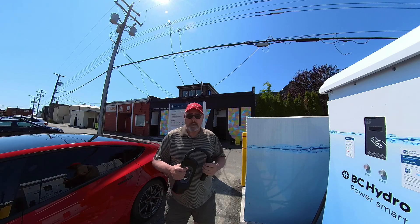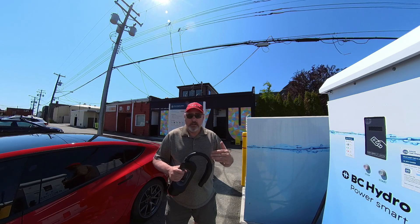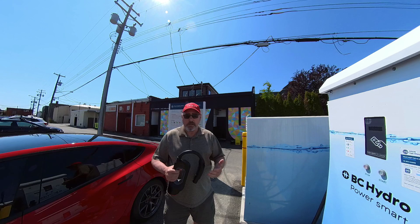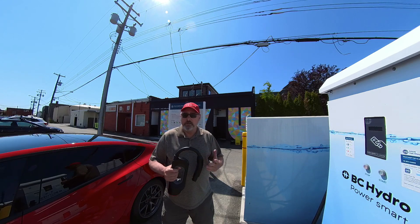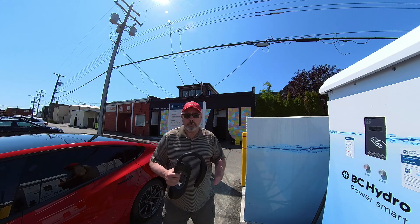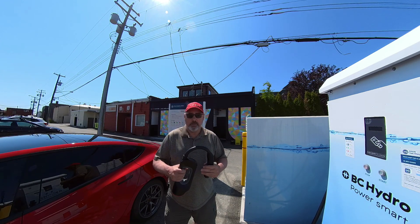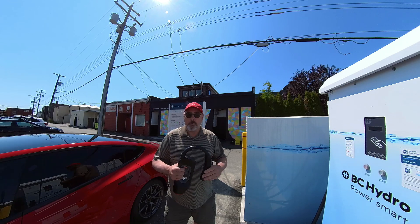It is quite a benefit to have this because outside of the Lower Mainland and some of the main routes up to the Okanagan, you can't get around BC without it — at least for now. There are new superchargers going in at Castlegar, Grand Forks, and a multitude of other locations. So for now, this is the only way you can get around with a somewhat fast charge.